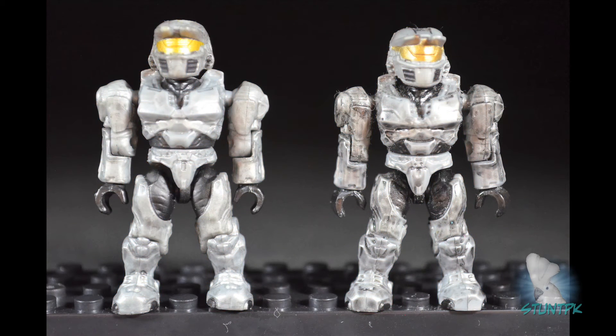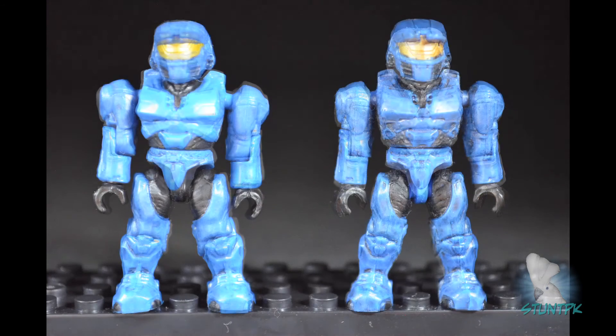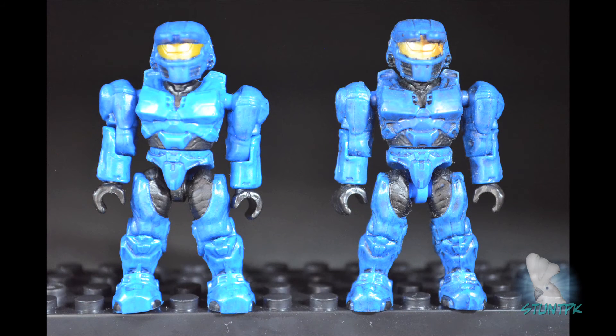Next, we have the silver Spartan. The original is on the right and the new one is on the left. The only difference between these two is the wash on the original, which is much darker. The hands and Under Armour are both black. Next, the blue Spartan — original on the right, new on the left. Both have black hands and black Under Armour. The original has the blue leg stem and a little extra wash applied. Other than that, they are very similar.